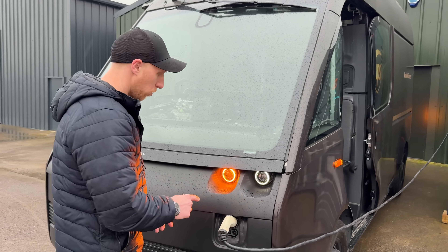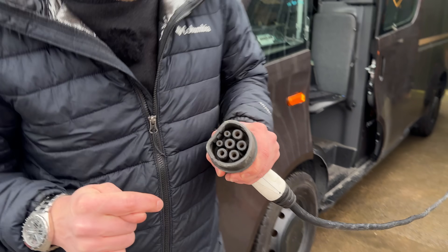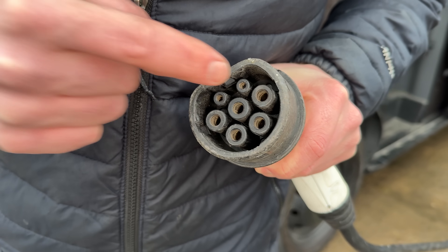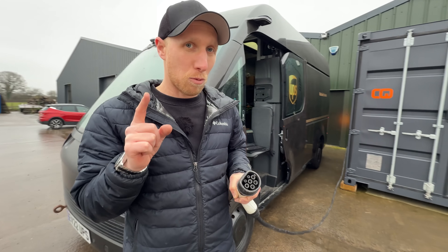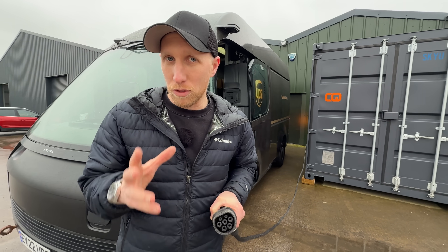Let me explain the charge port a little more. In here you have your Type 2 charge port with L1, L2, Neutral, Earth, and two signal pins. One is called Proximity Pilot and one is called Control Pilot. Proximity means exactly what it says — when you plug it in, it stops the vehicle from driving. Control Pilot is all about the comms.